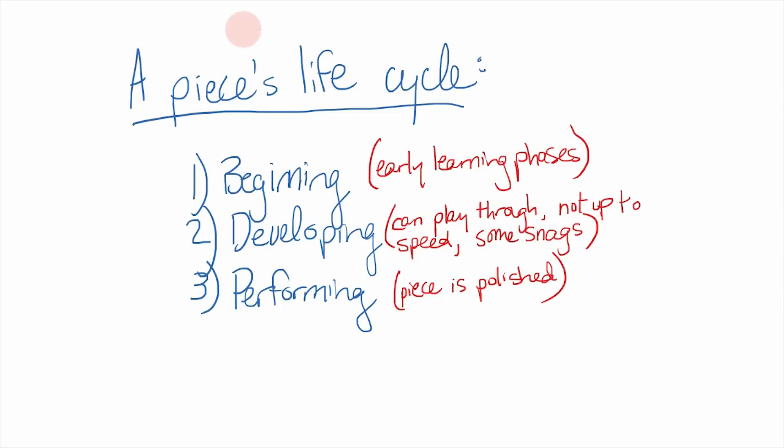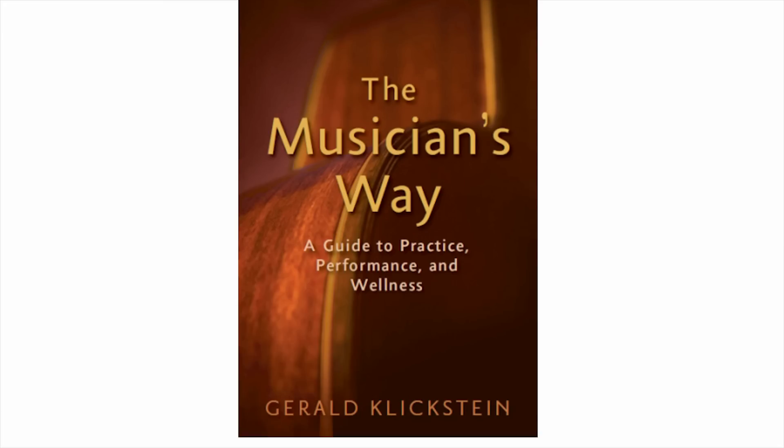There are three main phases in a piece's life cycle: the beginning phase, which is the early learning stages; the developing phase where you can play the piece pretty well but it's not quite up to speed and there are still some snags; and the performing level, where it's polished and you can go play it at a recital. I'm basing these three categories entirely off of The Musician's Way, which is a great read — this is not my original idea.